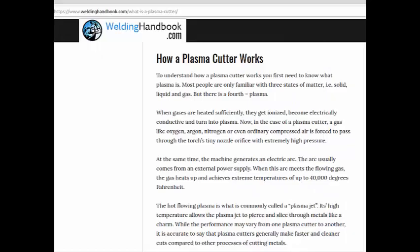Here is a detailed discussion of how the Plasma actually works. Basically you are setting the air on fire with the high voltage ionization of the air. That turns it into a fourth state which is called Plasma. This Plasma is super hot and it blasts through any conductive material and cuts it quite easily.